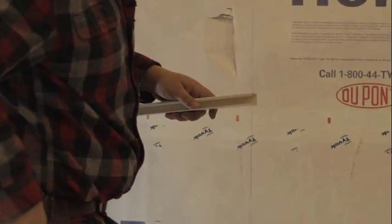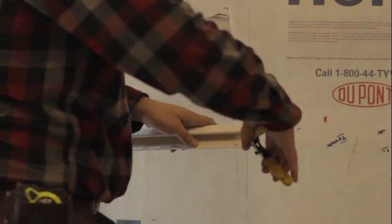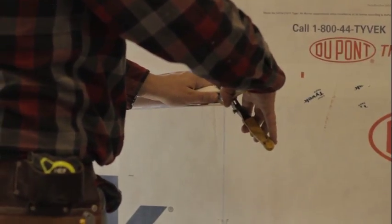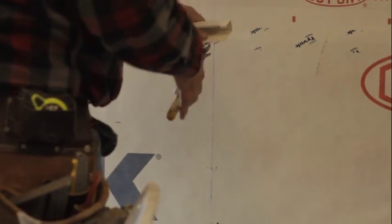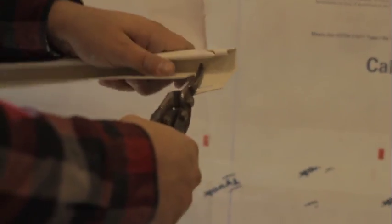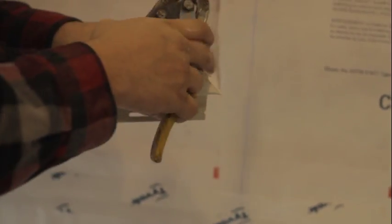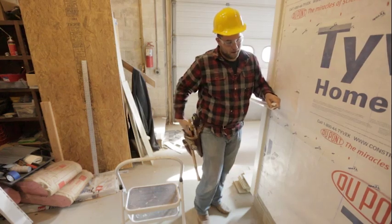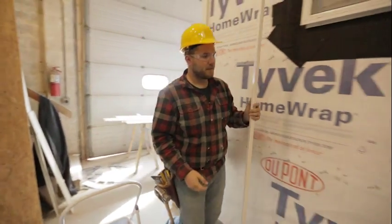So what I'm going to do to prep this is make a 45-degree angle the same way it would be going up there, and just take a little bit of this material off so it can sit nice and neat. I went ahead and drew a 45-degree line, and I'm just going to take my tin snips and quickly take this material off. So this piece is prepped.